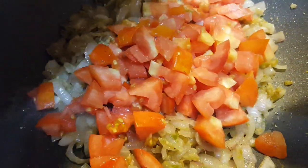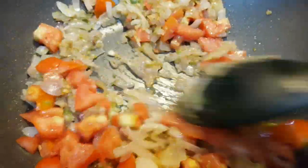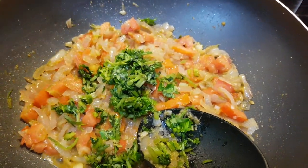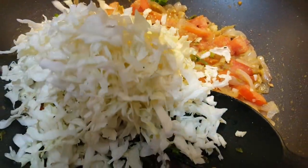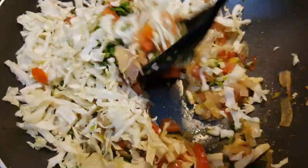Add tomato and orange. Just make it soft and make a sauce. Add coriander leaves. Add cabbage. Add 1 teaspoon of soy sauce and mix it well.